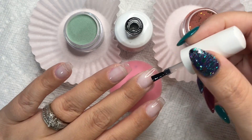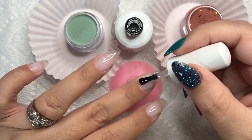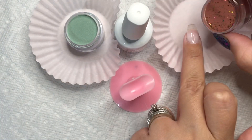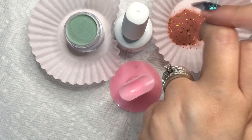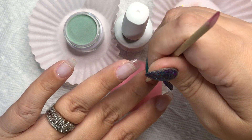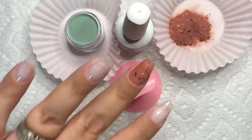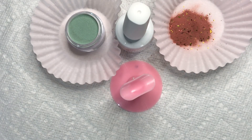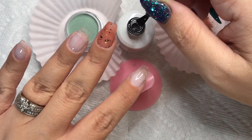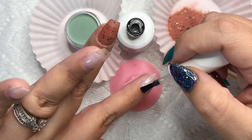I was also looking at their website and noticed they have basically everything you need in order to dip. They have mini packs that come with dip powder and liquids to get you started. They also carry their own dip liquids as well as the Triple Vitamin liquids. I've tried Triple Vitamin before and I really like it, so I think it's cool that they offer that on their website.